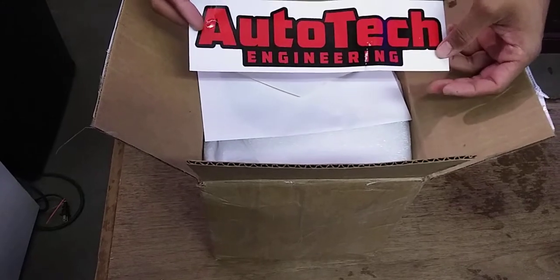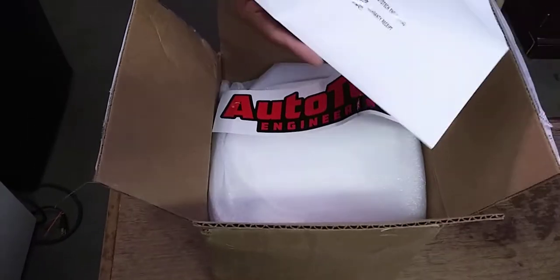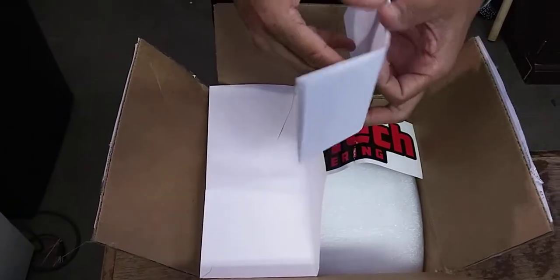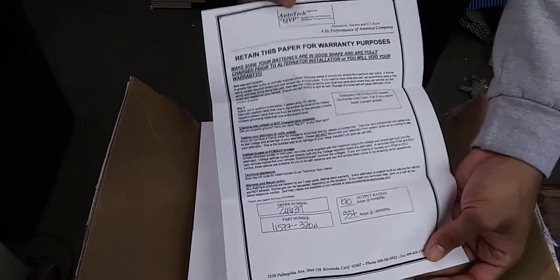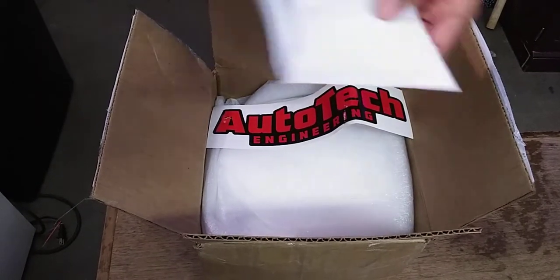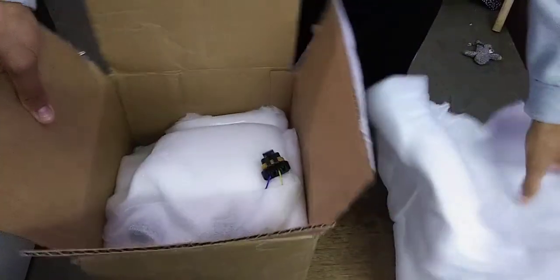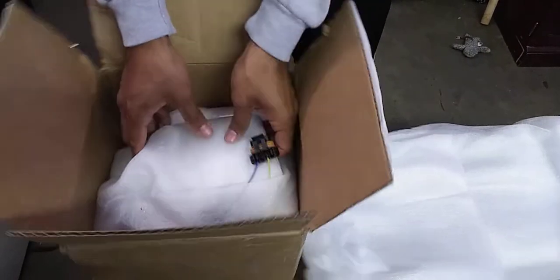I'm probably not going to use this bag since it has a rip. There's a full sticker on it, and this says warranty receipt — so this is my warranty. That'll come in handy in case something happens.